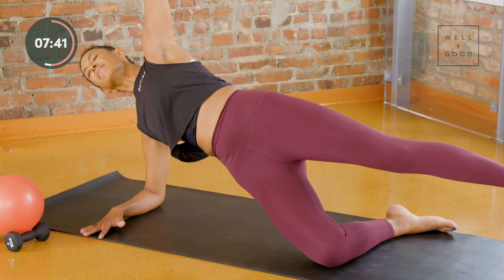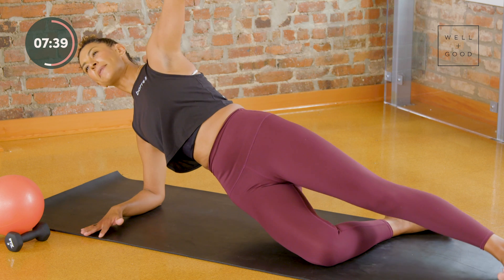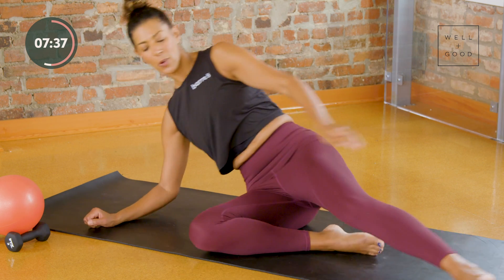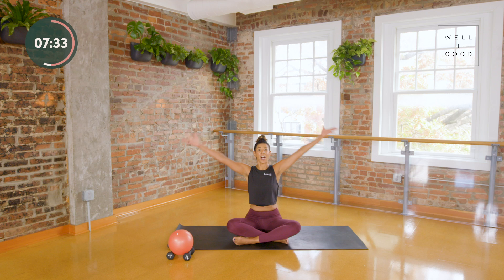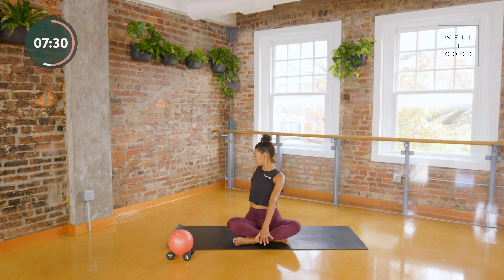Let's just sit up real quick and cross our legs. We're going to inhale, lift up tall, and then exhale and find a little twist. Inhale lift, and a little twist. If you're expecting, deep twisting isn't going to feel good, so take this really gently. Let your breath flow; take one more on each side.